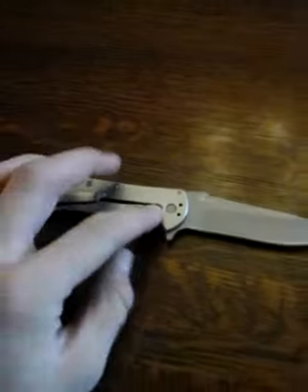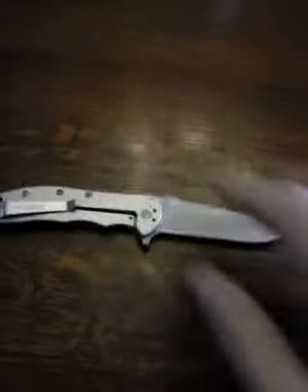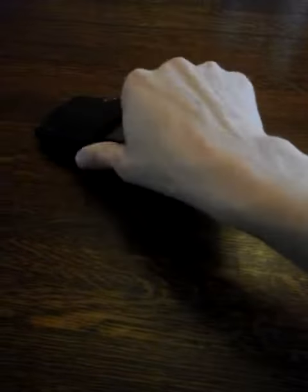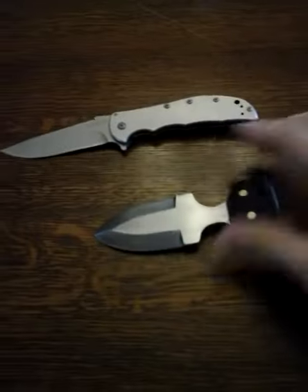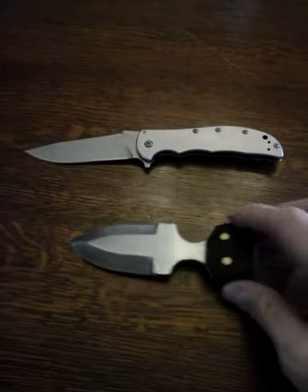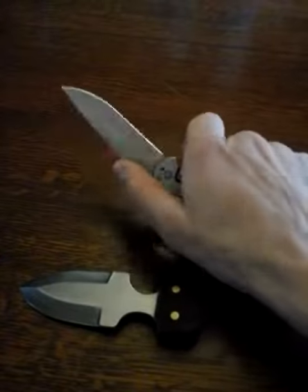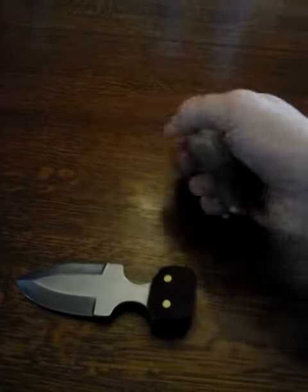I've usually been carrying this, my talwar, and then that push dagger over here — I made another video on that. So those are the main three. I still carry the Spyderco Tenacious, but I've been carrying that more so as a work knife.